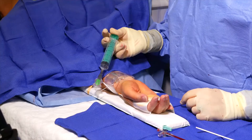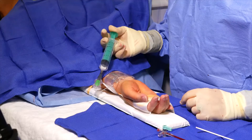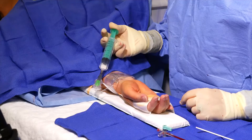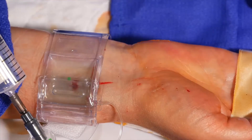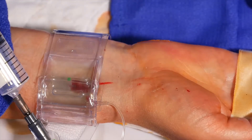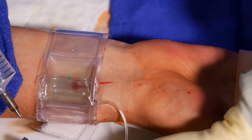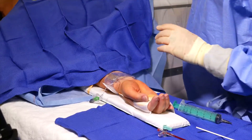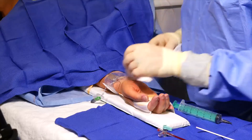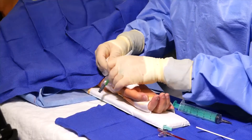Once we have fully inflated the TR band and confirmed that bleeding has stopped, we will now ensure patent hemostasis. We will do this by removing one cc per second while keeping an eye on the access site to watch for bleeding. Once we see a flash of blood, we will inject one to two cc's of air back into the balloon incrementally until bleeding stops. This will help to ensure patent hemostasis, which can be confirmed with a reverse Barbo test. The patient is now ready to go to recovery.